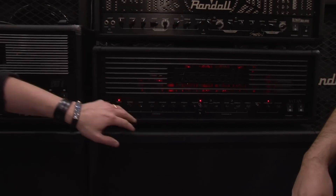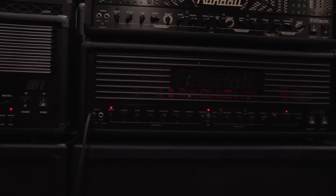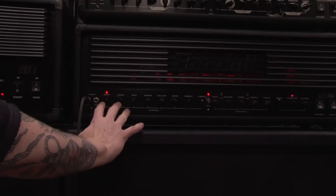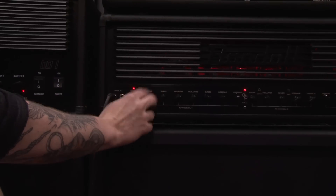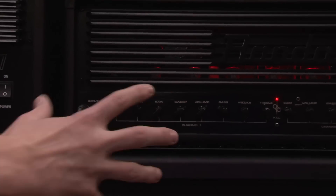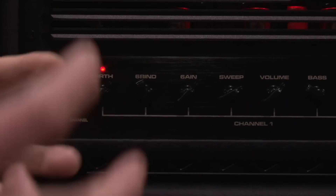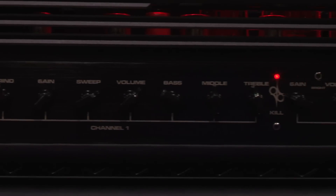Two channels — the first one being the Overdrive channel or the Distortion channel. The unique thing about this amp is that it has three gain knobs: a low frequency gain, a high frequency gain, and an overall gain, which basically lets you design your own gain structure for your particular guitar.